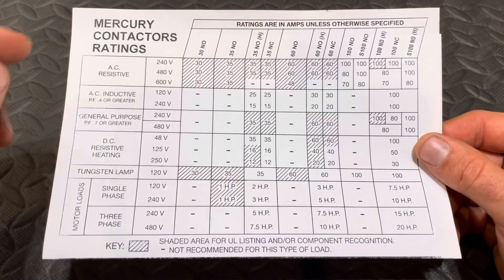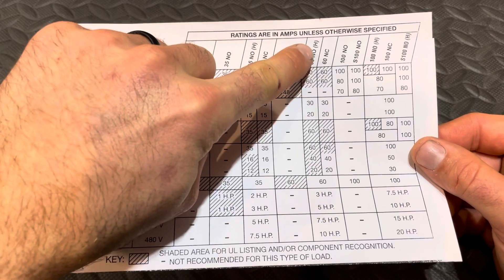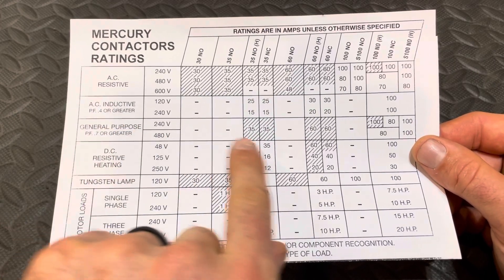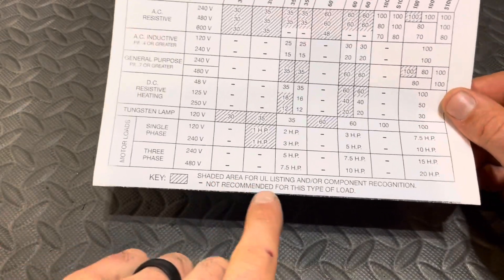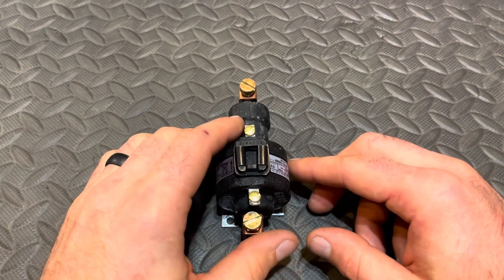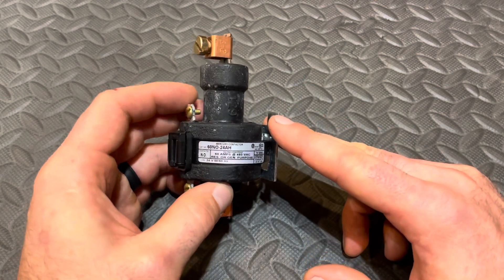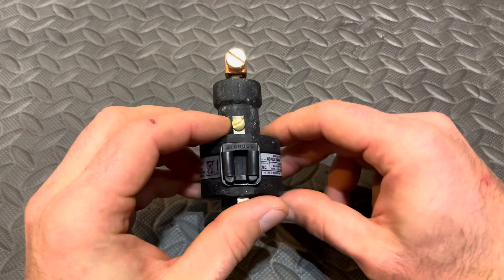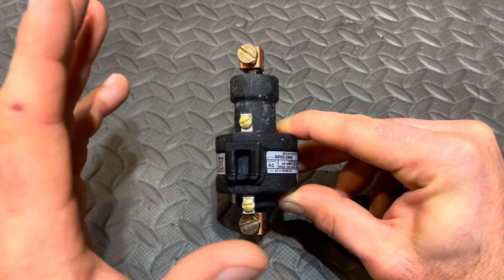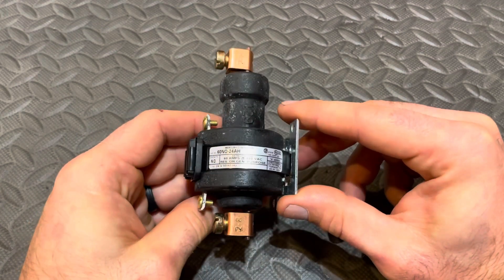Here are the specs. The 60 NO without the H is not for inductive loads, but the 60 NO with the H is — so here's what your compressor would be: general purpose inductive, 60 amp rating. The shading means it's UL listed. I don't recommend anybody modify a unit from OEM, but I want to put this information out there because I wasn't aware of these. I've seen them in some commercial units since my residential days, but honestly they're just not that common. I think they're great little devices and more people should know about them.